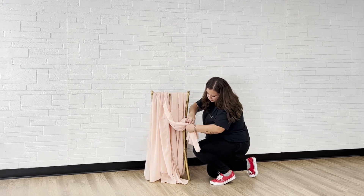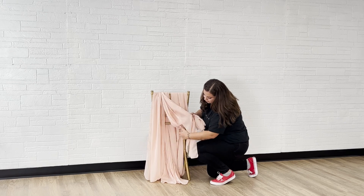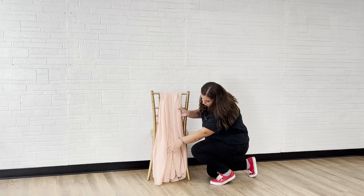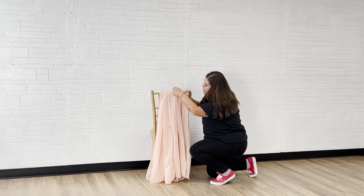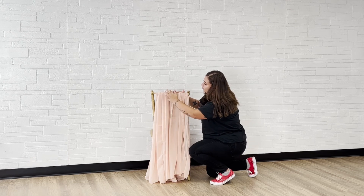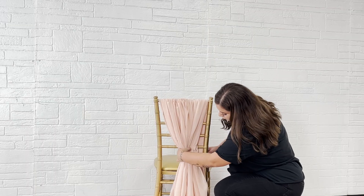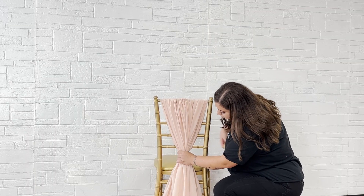Next, adjust the sashes so they're all the same length. Separate and lightly gather the sashes. Now, gather all the fabric and add a draped sash clip.